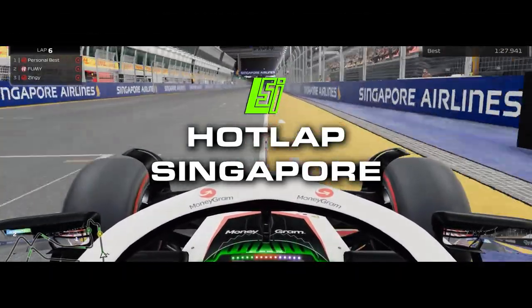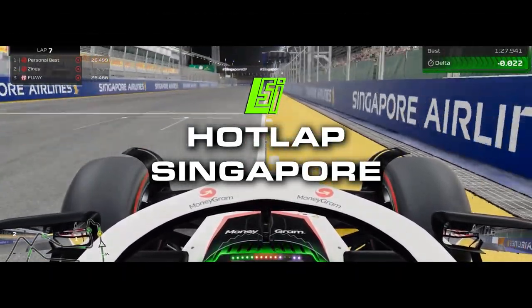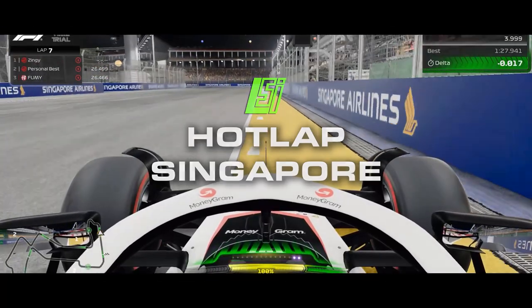To get faster around the Singapore Grand Prix circuit, you need to watch this top 1% hot lap. Let's go on board with Zingy to see how it's done.